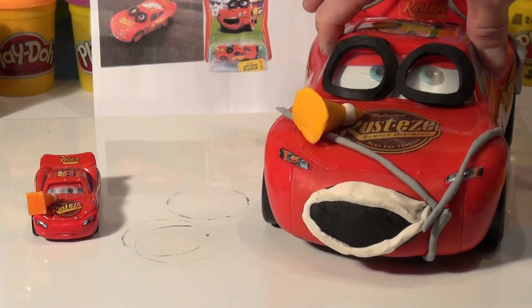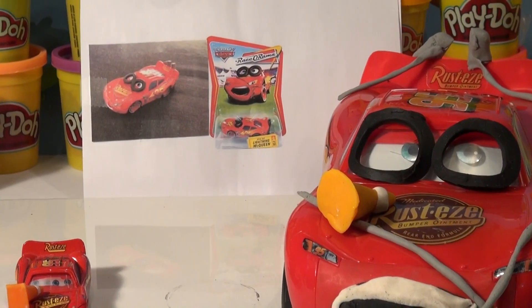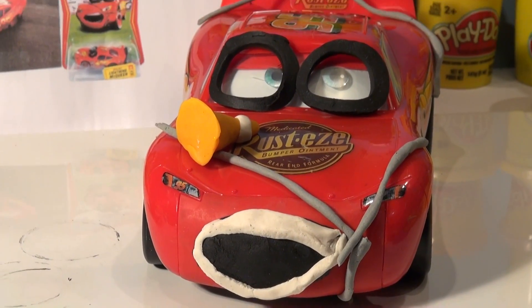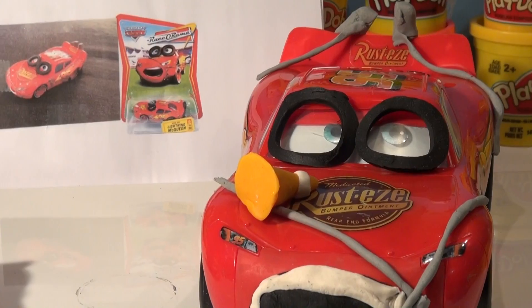So what do you think, guys? Is that a pretty good replication of the barbed wire Lightning McQueen — with the tires on his eyes, the barbed wire all over him, the big scream, and the sheriff chasing him? Thanks for watching, I hope you like it. Have a great day and please watch more of our videos.